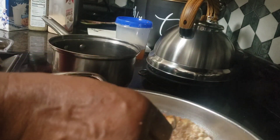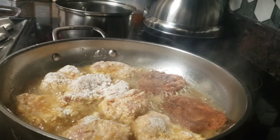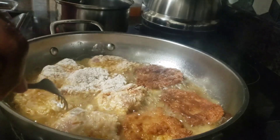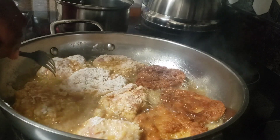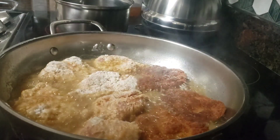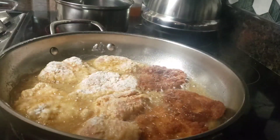See how nice and brown they are? That's what I want. This is why I put that buttermilk coating on there. I want that nice, firm crust on there. It'll take about 10 to 12 minutes for them to fry, start to finish. We will have us some nice crispy chip chops in a few minutes.